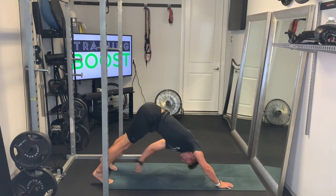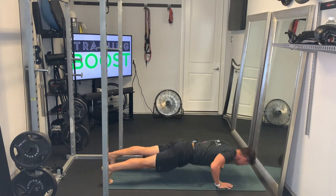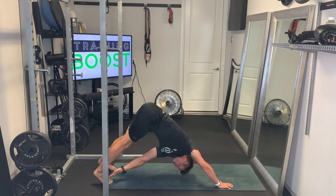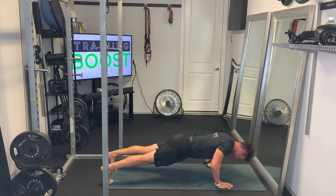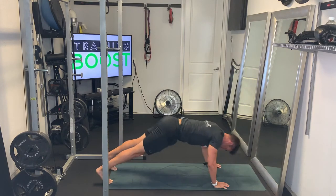Breathing is going to be super important on this as well. As always, we want to exhale on the hard part, so here we're going to exhale as we press up, and then it's a deep breath in as we lower down and recover.